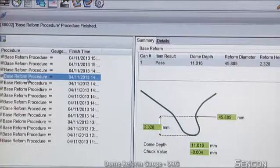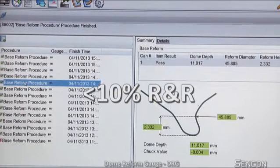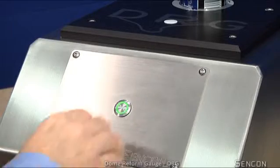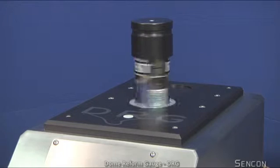The gauge provides world-class R&R, which is sub 10%, even for these difficult-to-measure features. Following extensive customer trials, the DRG gauge has proved to give results that can be trusted.